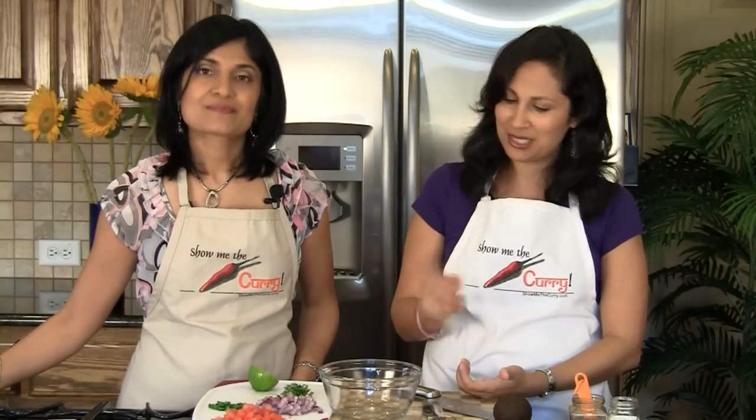Hi, welcome to showmethecurry.com. I'm Hetal, I'm Anuja, and today we're going to show you how to make guacamole. It's another great accompaniment to a Mexican meal. It's a fairly easy recipe. Let's get started.